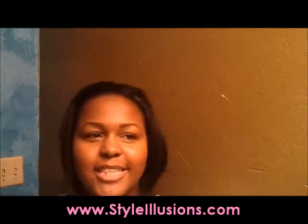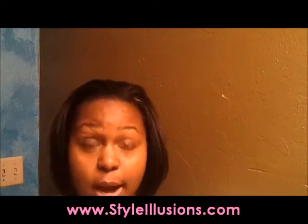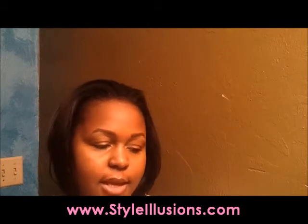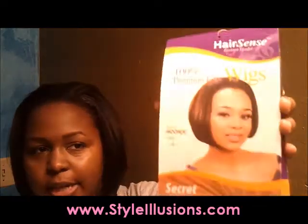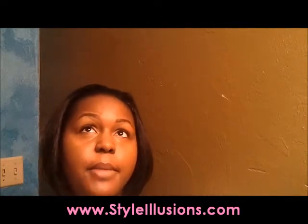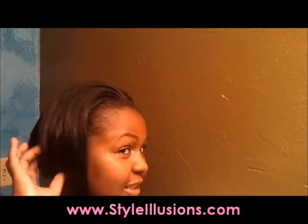What's up world, this is Alexis and I'm just coming to show you my new bob wig. This wig is Moon A and it's by Hair Sense Wigs. If you want to check it out, it's on my website and it's $19.79 — or it might be $20, I might be lying.